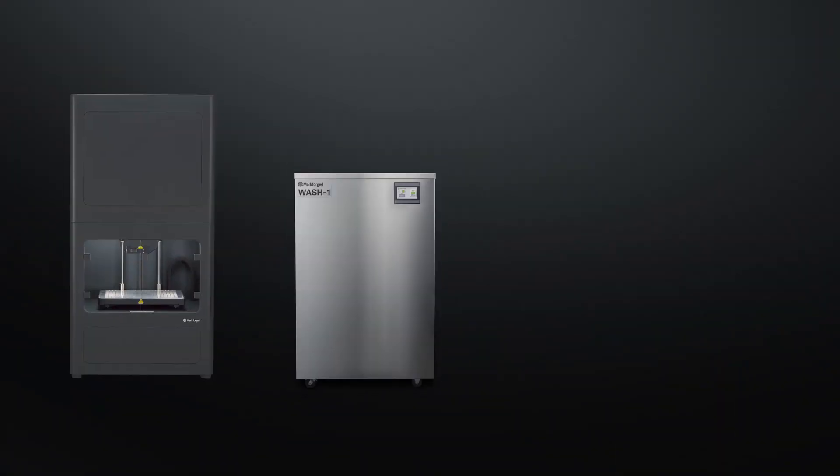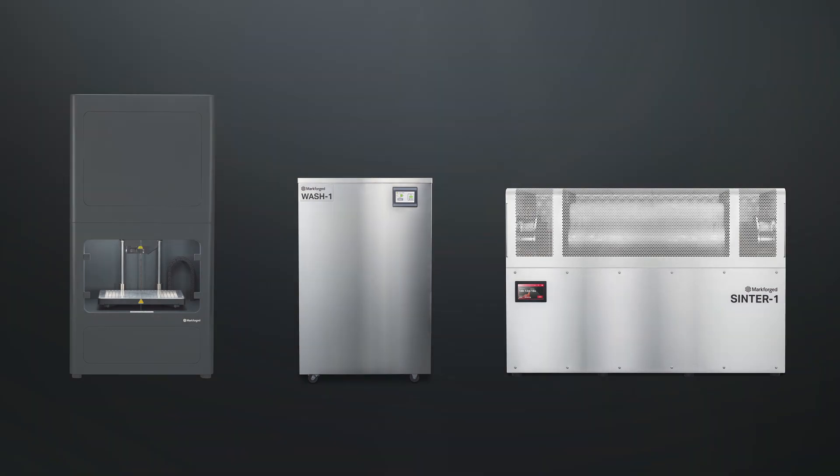Hey guys, this is Cain in Irons. I'm a 3D printing application engineer here at Hawkridge Systems, and today we're going to take a look at the Metal X 3D print process from Markforged. There are three steps that are required: we have printing, we have washing, and then sintering. Let's go ahead and start with printing.